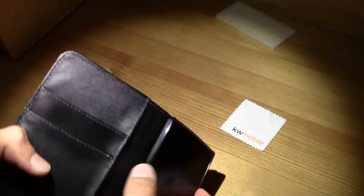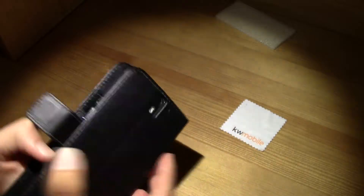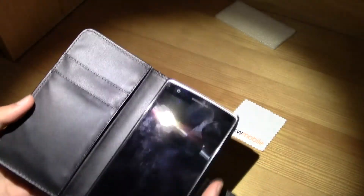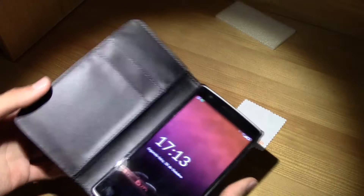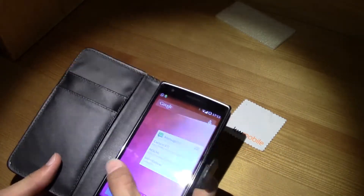You've got all the cutouts — volume up and down, power button, the camera, the reset button, all of those. And it gives you a nice look; just take out your phone and do all the stuff you normally do.